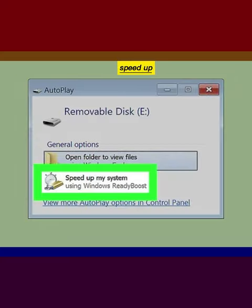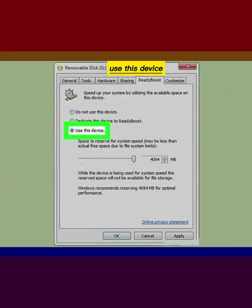Click 'Speed up my system.' Select 'Use this device.' Click OK.